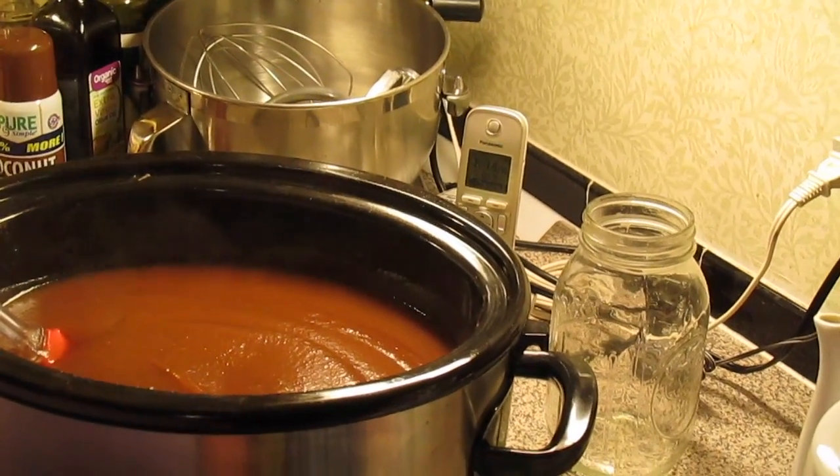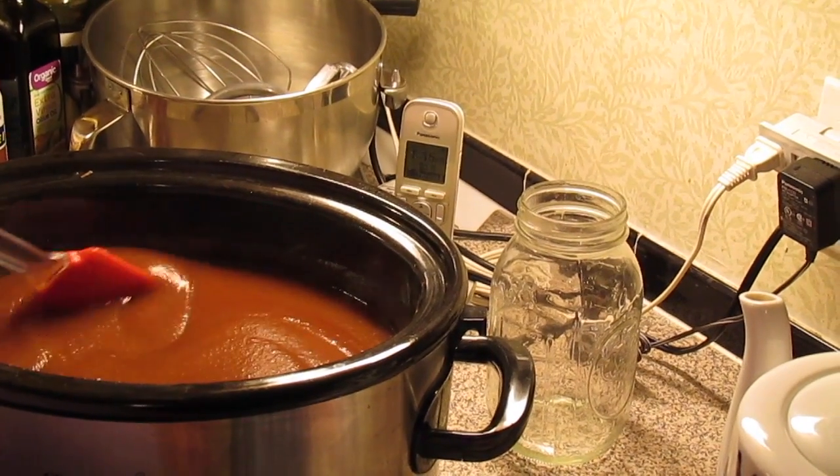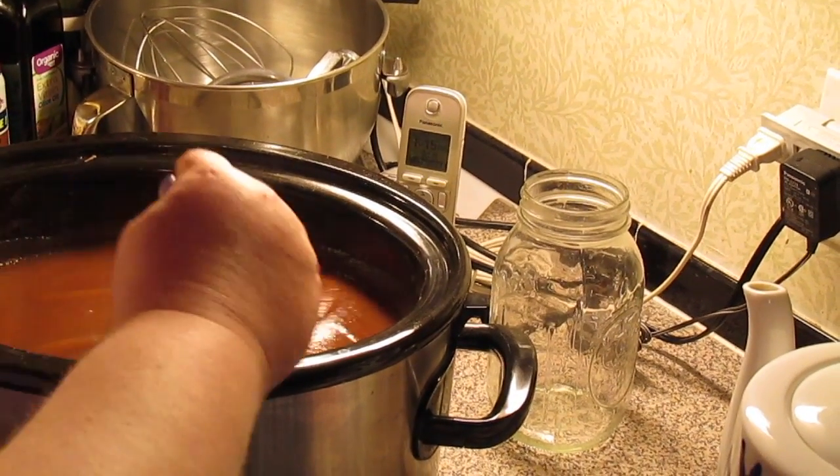I'm done with the immersion blender. We've got it smooth. You can leave yours a little bit chunky or smooth it out — it just depends on your taste.